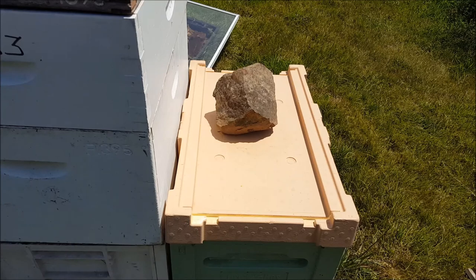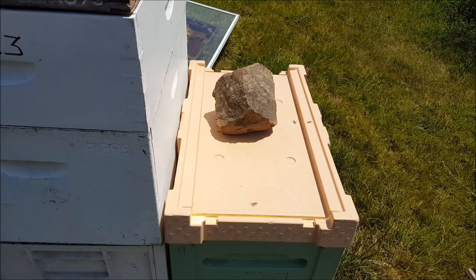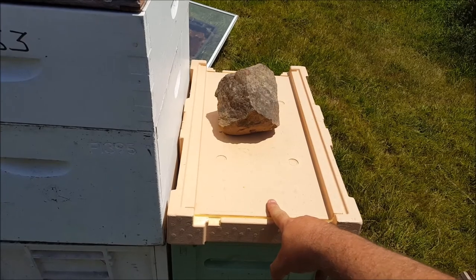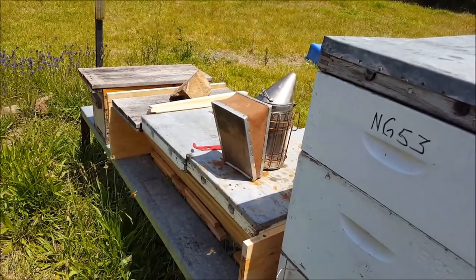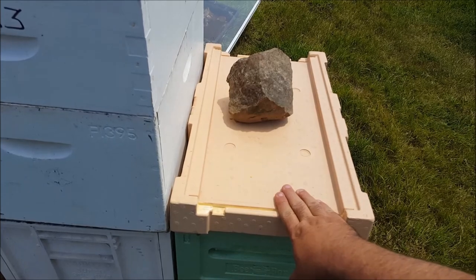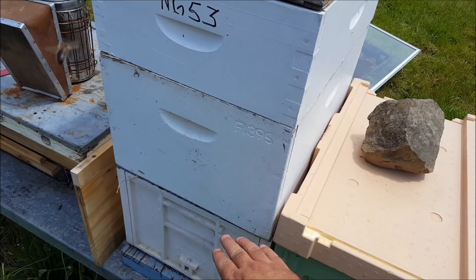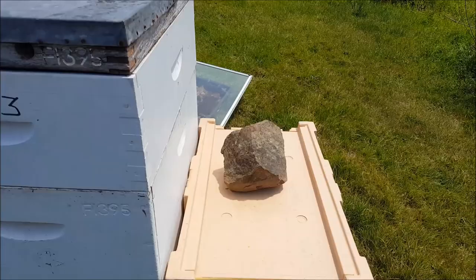G'day, Sambo here. It is Saturday 11th of November 2017, about a quarter to one in the afternoon. Beautiful day, a little bit of cloud, fairly warm, mid 20s Celsius. So today's job: this is the nuc that I split off of that hive, and I'm going to check my top bar hive and see what else is going on over there. I had queen cells in there, just want to see what's going on with that. I'll also pull out some top bars and transfer them to the top bar hive. Let's get on with the show.